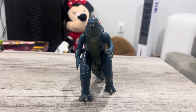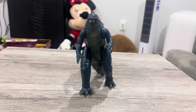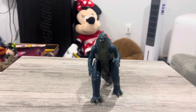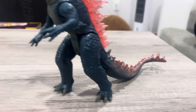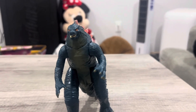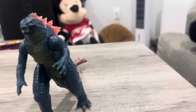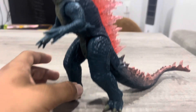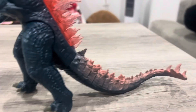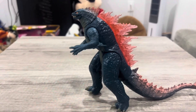For accessories, he does have an Atomic Breath accessory, but I don't know where it is right now — it's somewhere in my room. So, should you get this figure? Absolutely. You get a lot for the price — you get the mouth hinge, the arms, and the details on this figure. The price is $20. Of course, it's a kids' toy, ages and up.